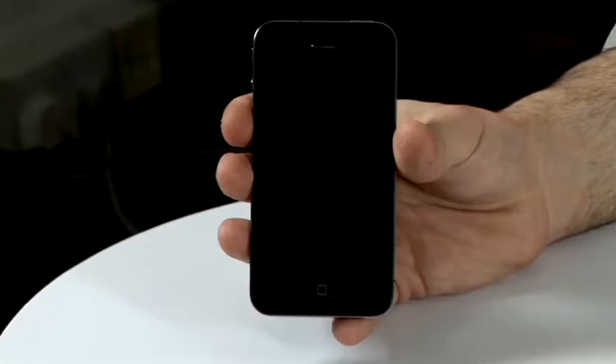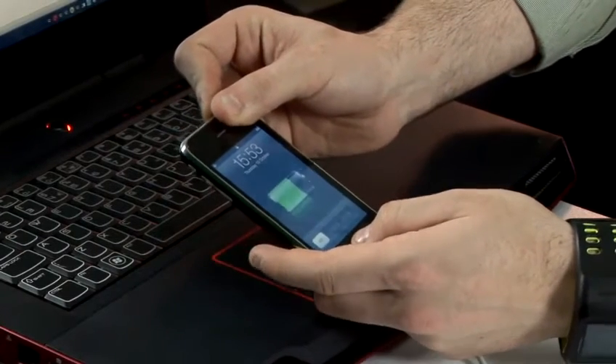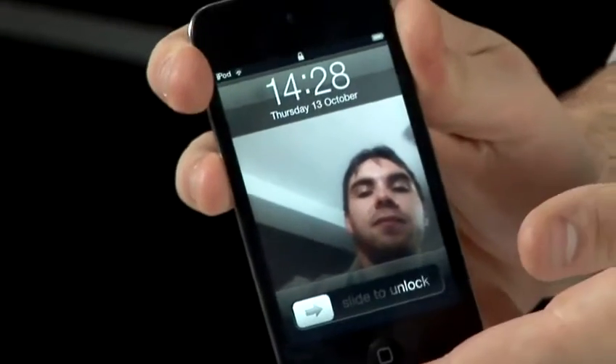Hi, I'm Lee from The iPod Clinic. We are repair specialists for iPods, iPhones and other gadgets, and I'm going to be giving you some tips and tricks for your iPods and iPhones. In this video, we're going to show you how to unfreeze your iPod. If you've got an iPod Touch,